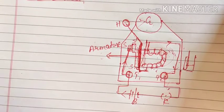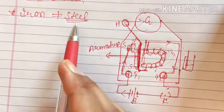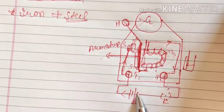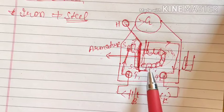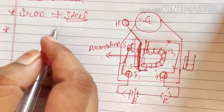Two important points: first, we have used soft iron not steel. The reason is if we use steel it will become a permanent magnet and the magnetism will not be lost after removing the current, meaning the bell will be continuously ringing even when we don't want it to.